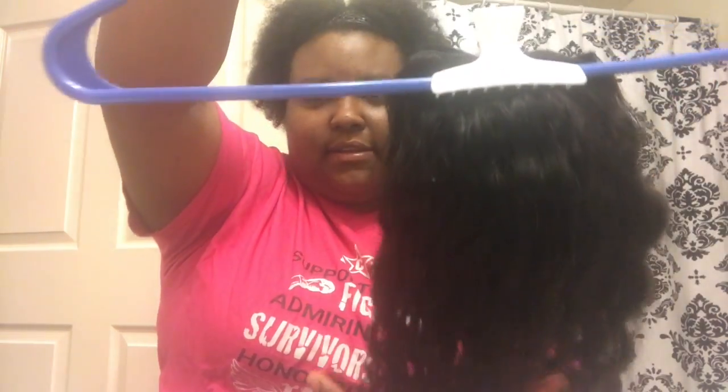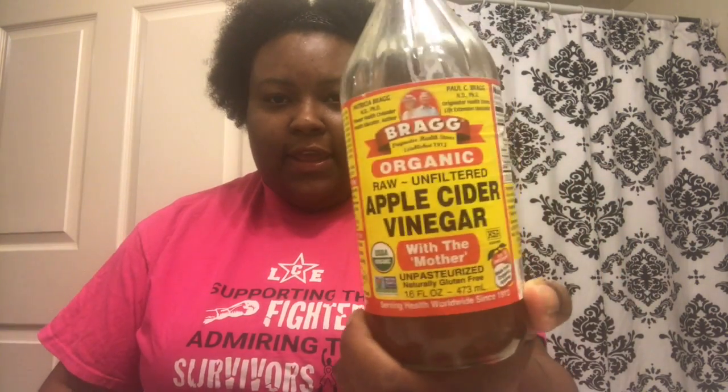Pretty much back to the way it was when I bought it. It's literally not tangled — I can run my fingers through it. It sat for basically 24 hours and just air dried. The things that you'll need are Bragg apple cider vinegar — I got this from Whole Foods but you can pick some up from Walmart or Kroger — and a variety of combs.